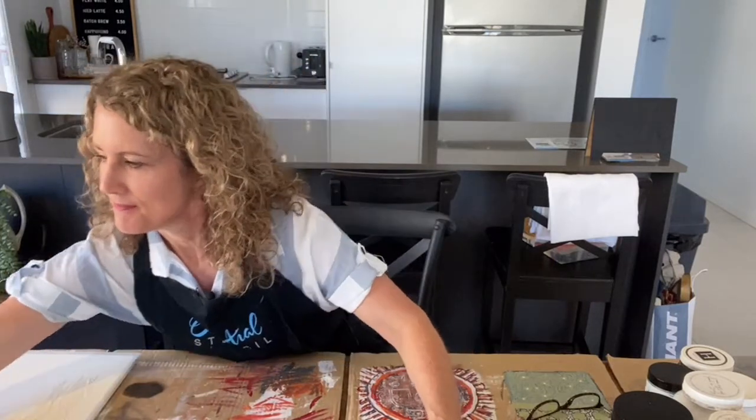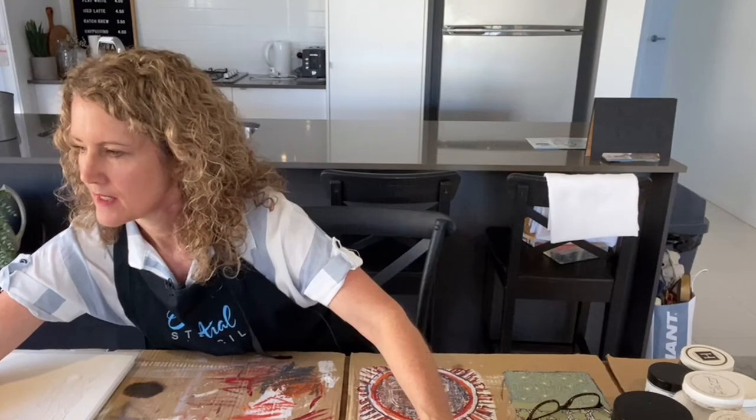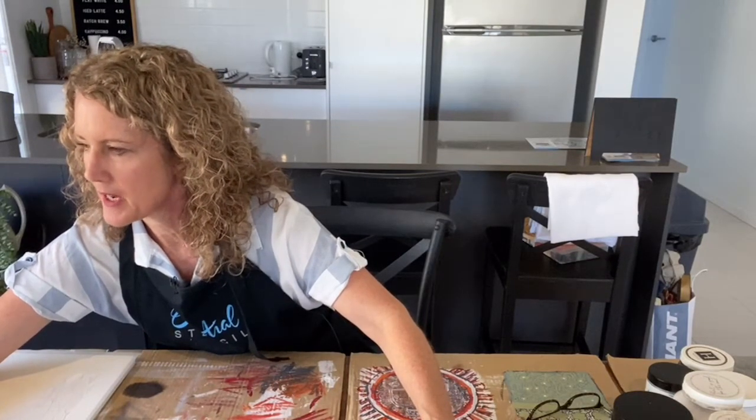Hi Joyce Anne, Joyce Anne's watching — making sure this is all set up correctly so that I can see your comments coming through. There we go. It's a sunny day here in Australia. It's been raining quite a bit here, and the past week over Easter it was raining completely.